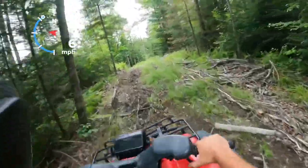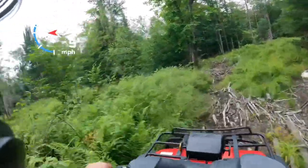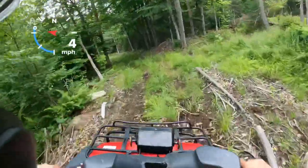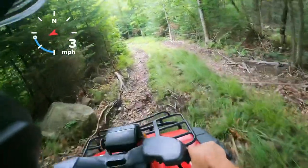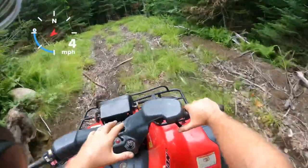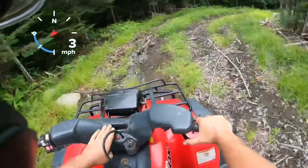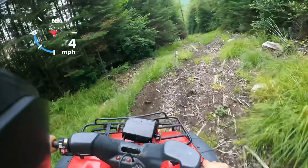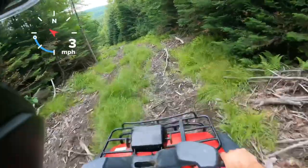I believe Honda came out with the first Foreman 400 in '95, so this would be the second year of this machine. The 450 I believe came in '98 — I could be wrong about that — but they still offered the 400 then. I'm not sure if in '96 you could get a speedometer — this one doesn't have one. I know the '95s didn't, but I have seen some of the newer ones with an analog speedometer. All the 400s had analog speedometers if they had one, and your 450s had the electronic or digital speedometer.